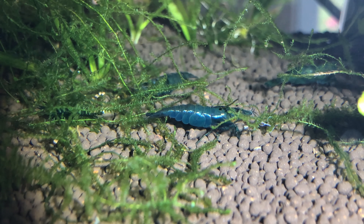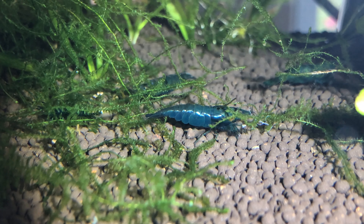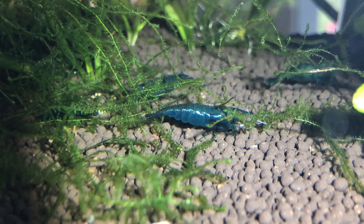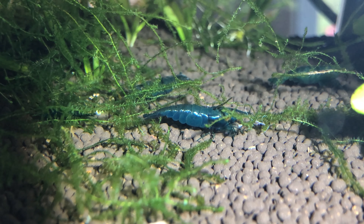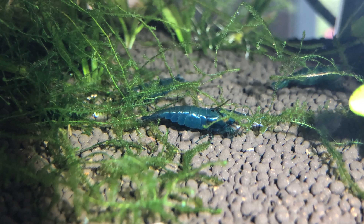This is a shrimp that is one or two molts away from what I would call mature. While she's not quite ready to carry eggs, she has already developed the characteristic rounded abdomen of a female shrimp. Most vendors will send shrimps at this age because they tend to adjust better than fully mature shrimp to your water parameters.